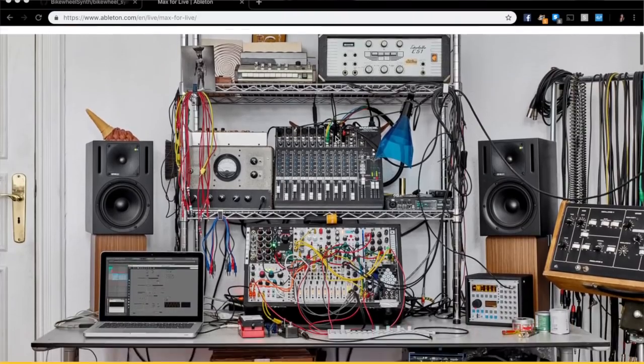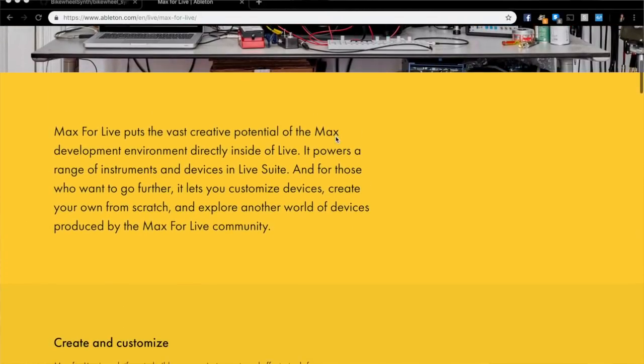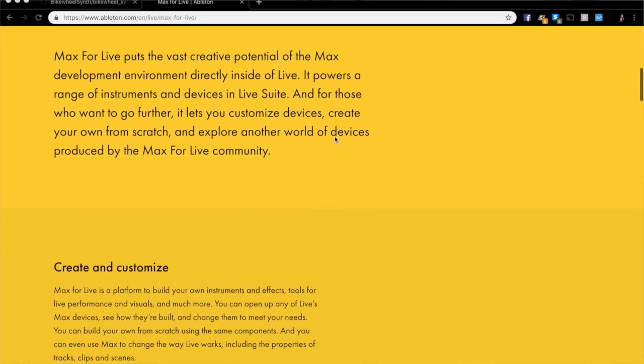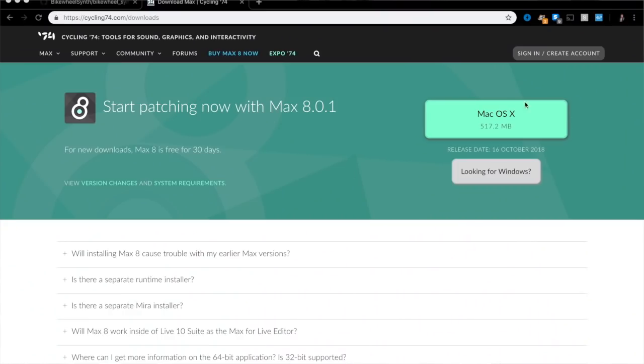Ableton actually makes this really easy with the Max for Live integration. Put simply, Max for Live is going to allow us to use Arduino and some of its analog inputs to actually control sounds, effects, and other things inside of Ableton. This is already pre-installed with Ableton Live 10, but if you have Live 9 like me you actually need to download it separately.